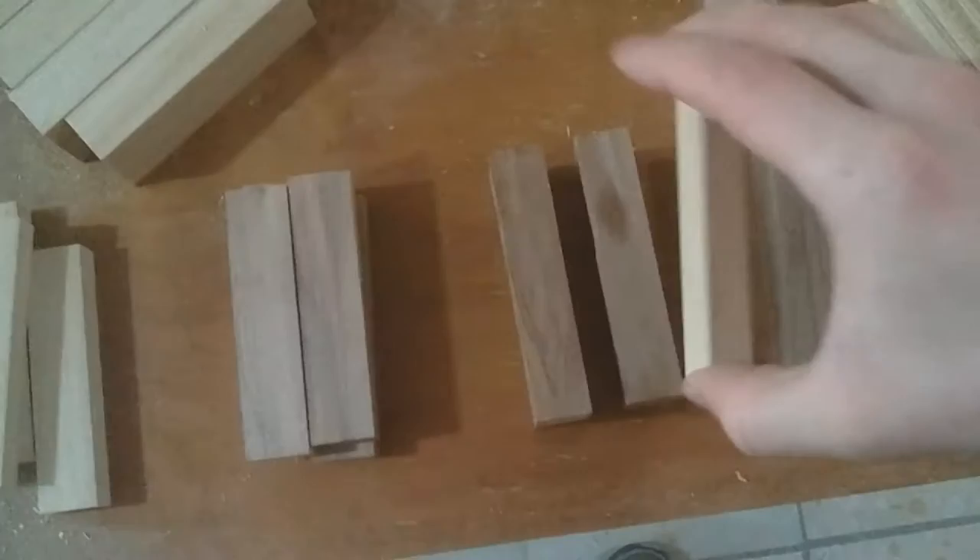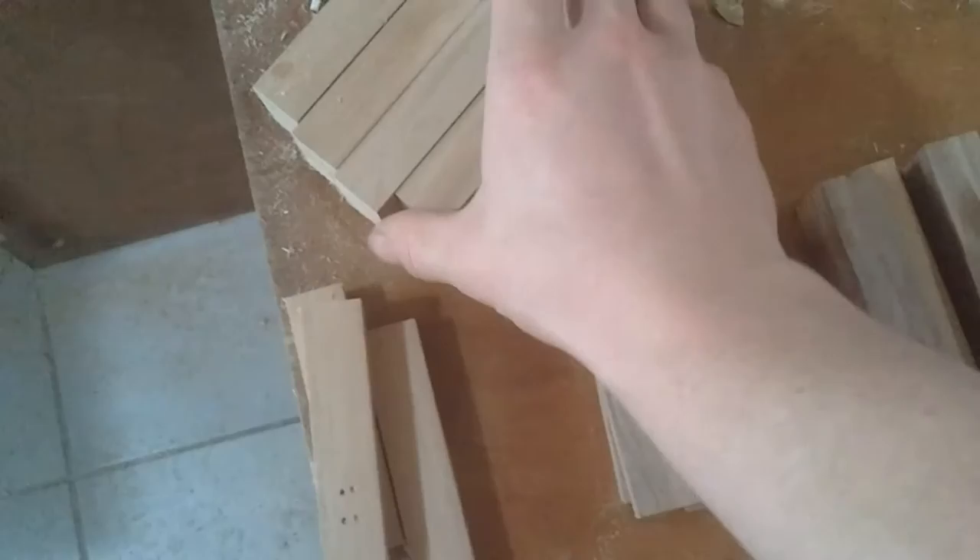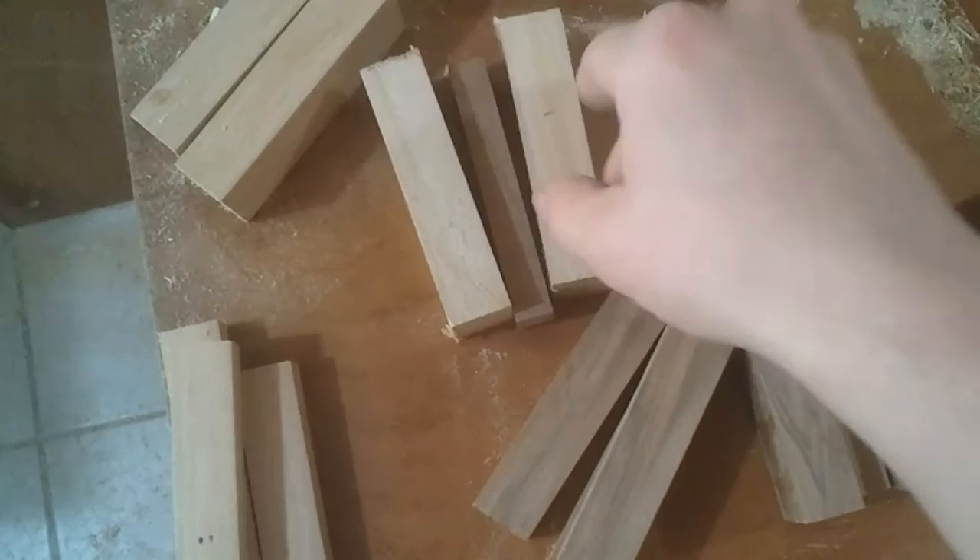The walnut sides are going to have a maple veneer for the pepper — it'll look like so. And then the maple body will have a walnut veneer like so. I'm going to get all this clamped up.